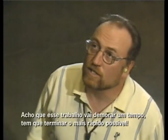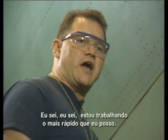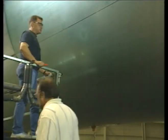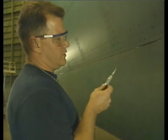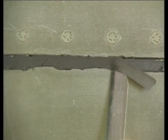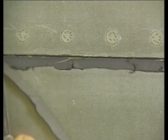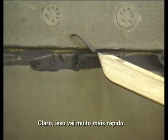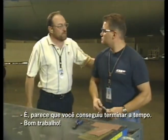Hey Dan, looks like this is gonna take quite a while. We gotta get this bird painted as soon as possible. I know, I know, I'm working as fast as I can. It looks like you got it all done ahead of schedule. Good job, Dan. Thanks, Mitch.